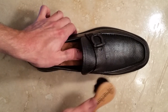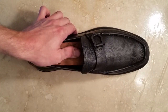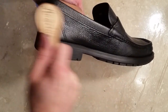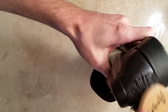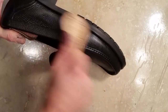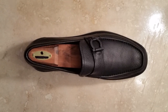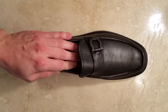Once you've applied the conditioner, let that soak in for about twenty minutes. Once you've let that product soak in, you can buff off any excess with a nice chamois cloth or horsehair brush.